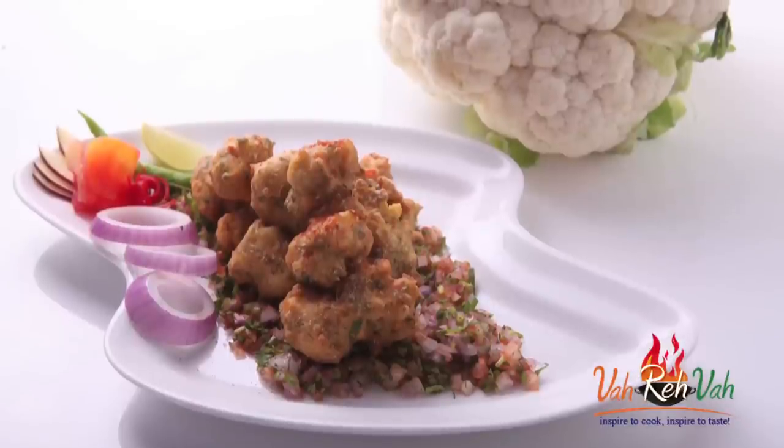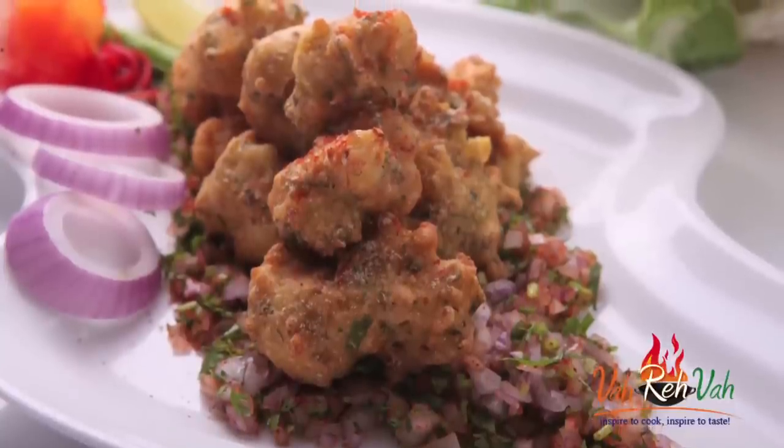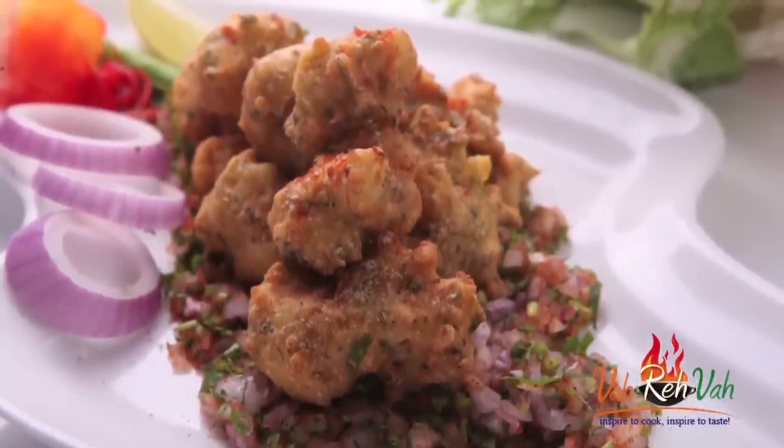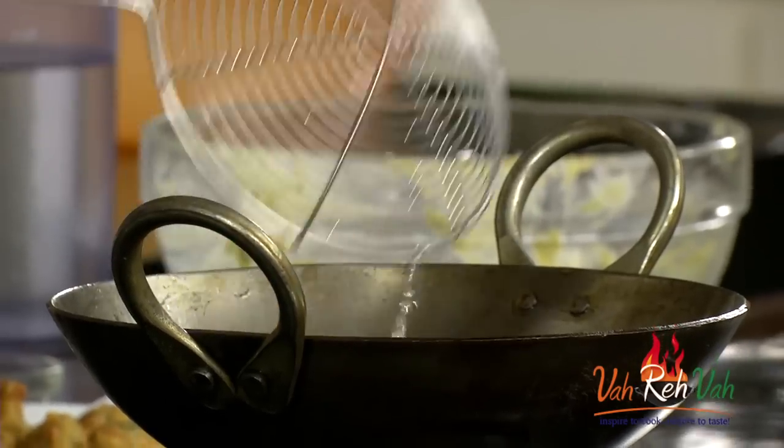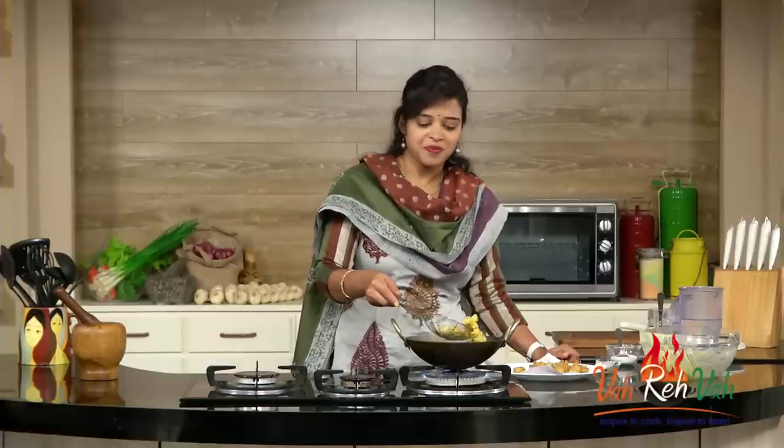See, the nice gobi pakoda is ready - small florets, perfect shape, ready to eat! Nobody will say this is a cauliflower pakoda - it's so excellent! Inside the cauliflower is also cooked perfectly. If you want to enjoy this nice snack, make it anytime - even when your husband is back from office. Make this for your family and enjoy together. See you in another session with some more homestyle recipes!